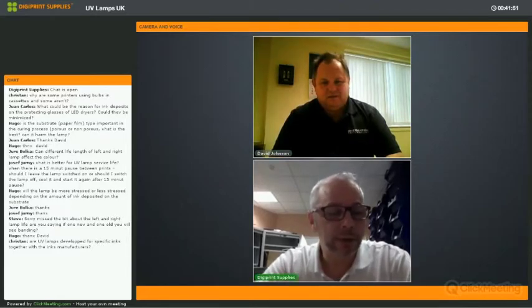The recording of this webinar will be available on the DigiPrint Supplies support website. If you have further questions, you can send them to webinar@digiprint-supplies.com. Thank you for joining us today, and we hope to see you again next month for the next webinar.